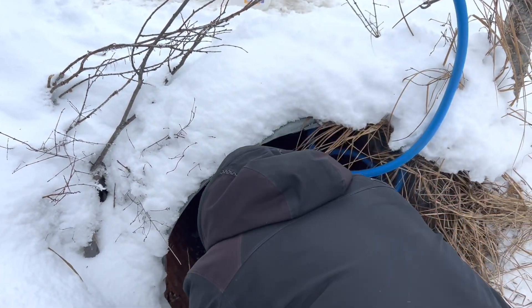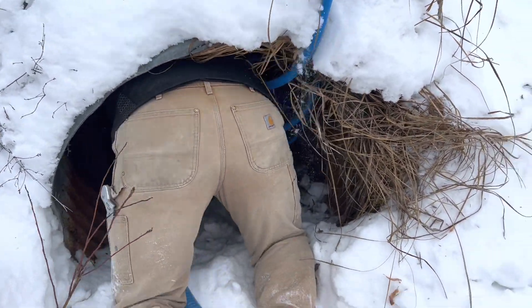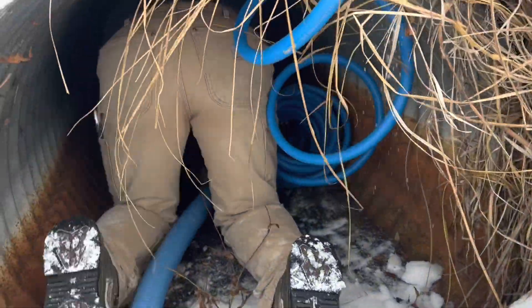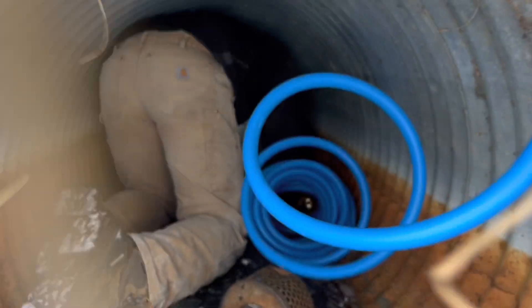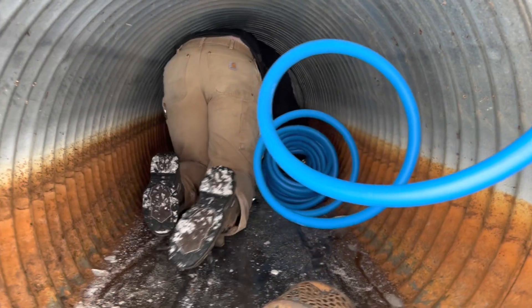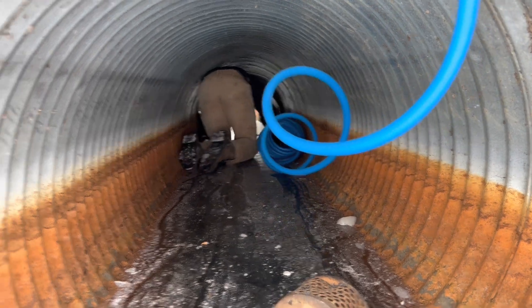Dallas is going to crawl through the culvert to run the hose. I hope you don't crawl through this. Oh, it's frozen solid. That shouldn't be a problem. I better hold this end so he doesn't pull it.